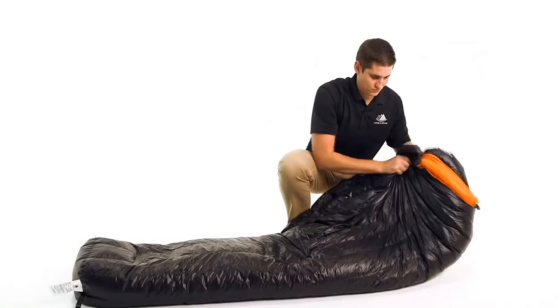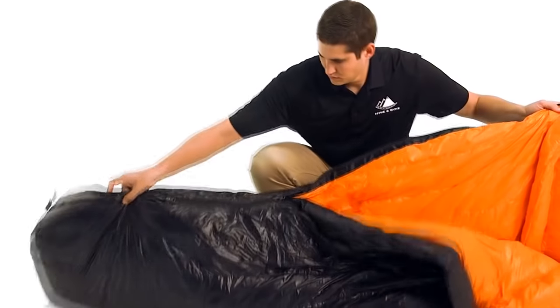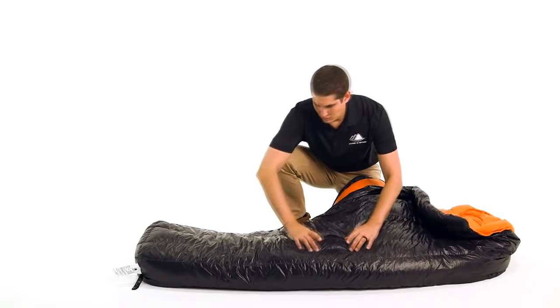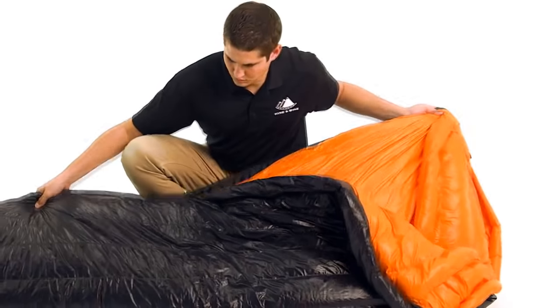This three-season bag is constructed with durable, lightweight materials that will keep you comfortable whether you are camping under a lightweight tarp or sleeping at a hostel in Europe. The 20 denier nylon shell fabric is water resistant and has a silky texture that is extremely comfortable on your skin. It is the lightest weight textile available in any of our down products.